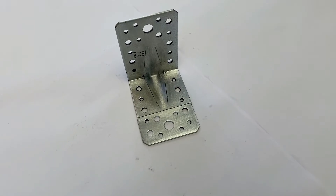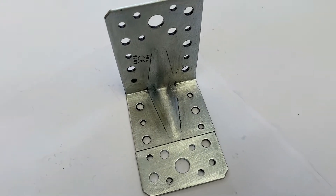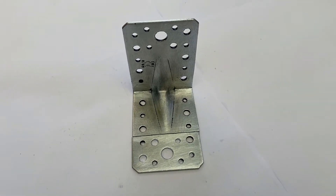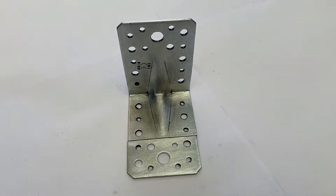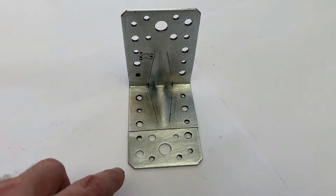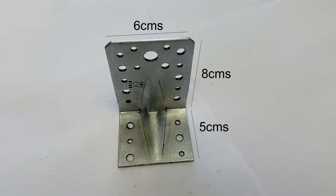I was down at the hardware store and I picked up a couple of these steel brackets. I needed to cut a small bit off to make them fit the size I wanted. The dimensions I used are shown on screen. We're going to use these as mounting brackets for the PC, which will allow us to fit it to our 19 inch tray.